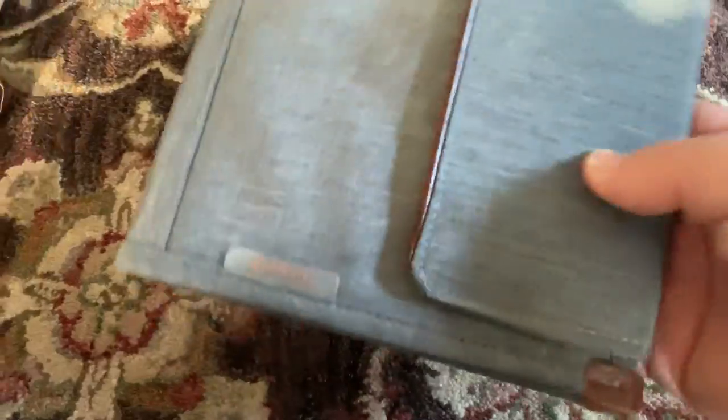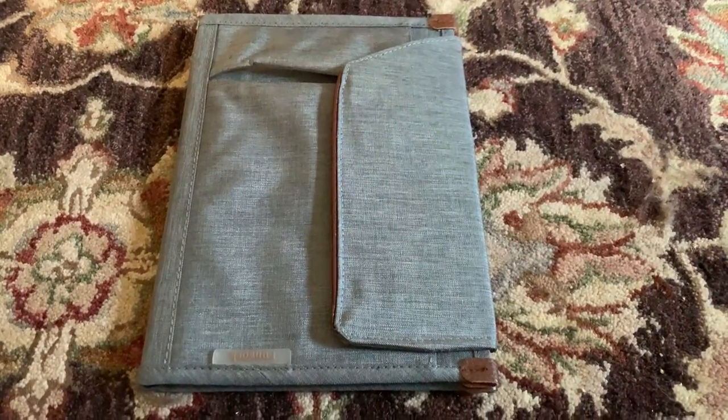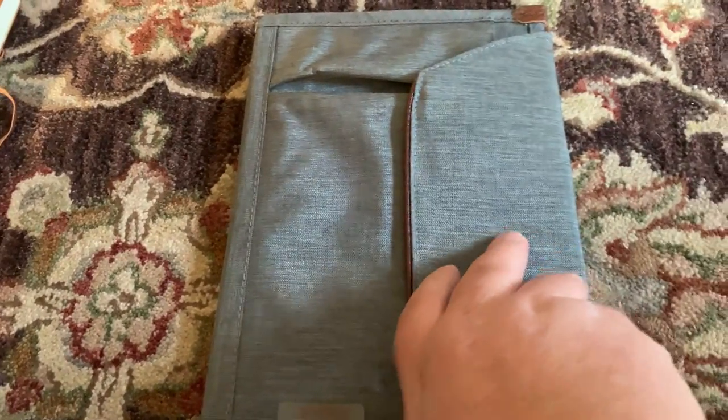It came in just kind of a clear case, but nothing very important about that — just a piece of plastic that covered it.